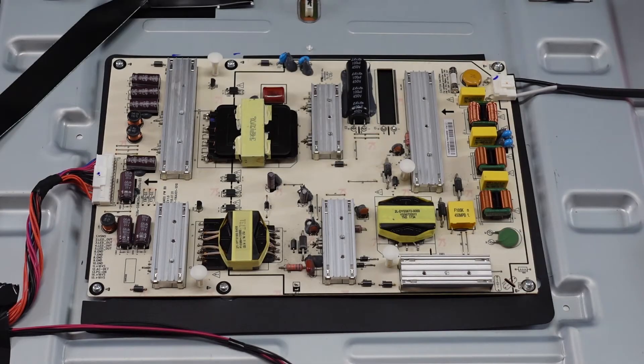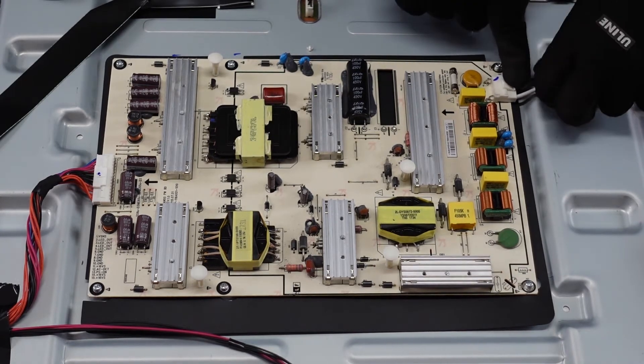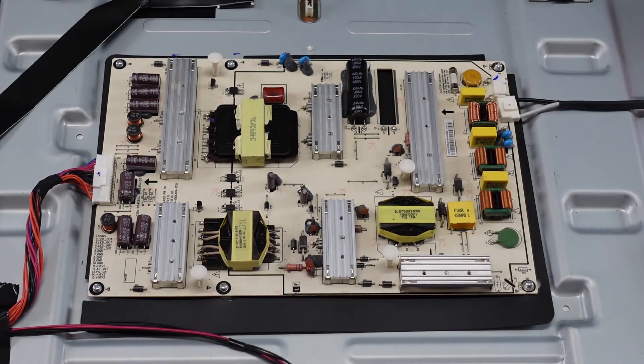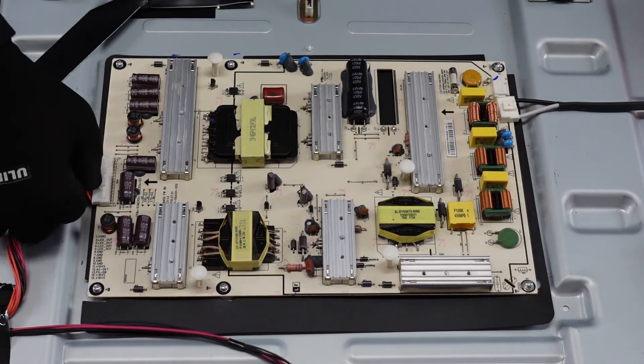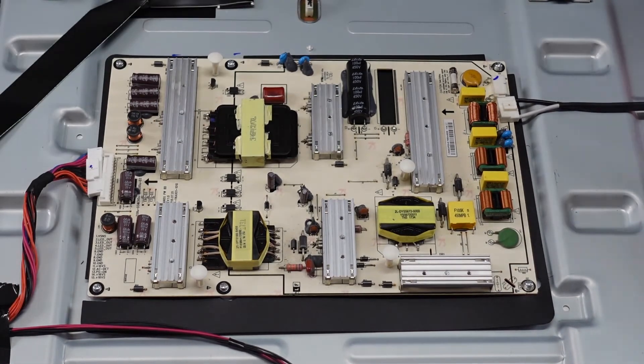All right folks, here's going to be our power supply. We've just got a couple of clips here on the side. This one here, we're going to press down on that lever to release that latch and pull that right on out of there. This one right here, same exact thing — press down and pull it on out. And we've just got some screws.